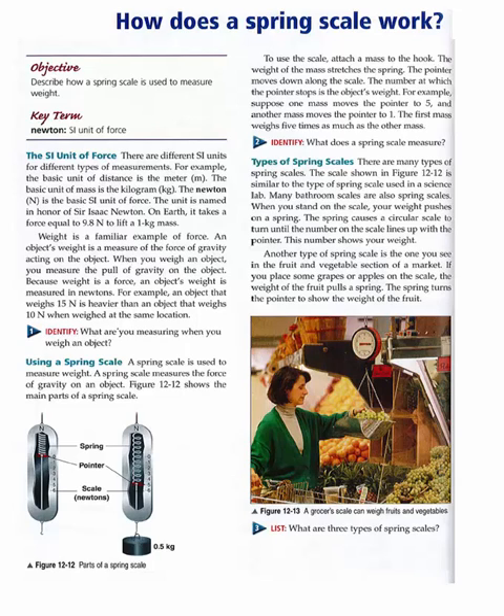Key term: Newton. The SI unit of force. There are different SI units for different types of measurements. The basic unit of distance is the meter. The basic unit of mass is the kilogram. The Newton, N, is the basic SI unit of force.